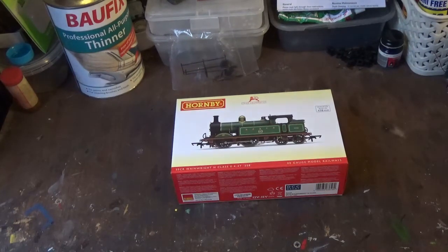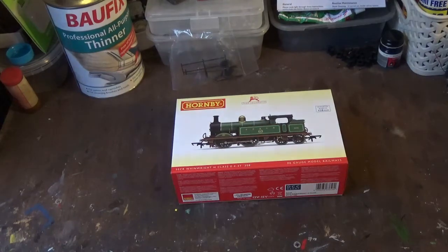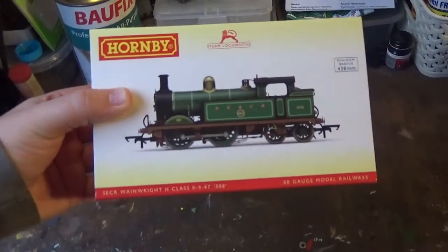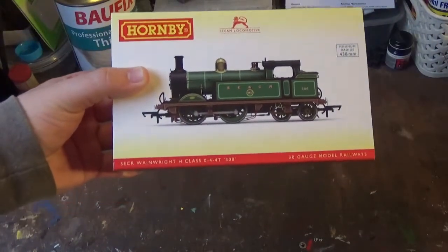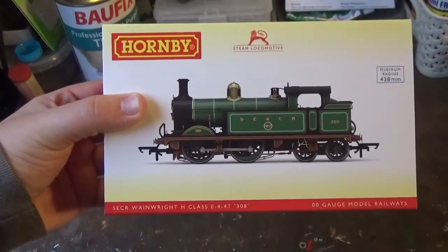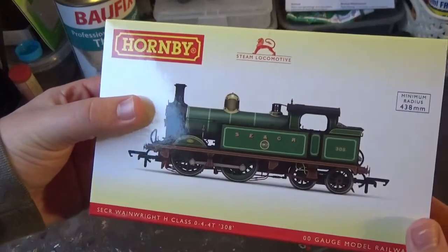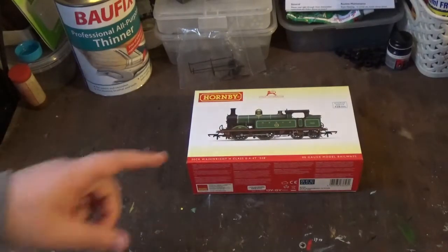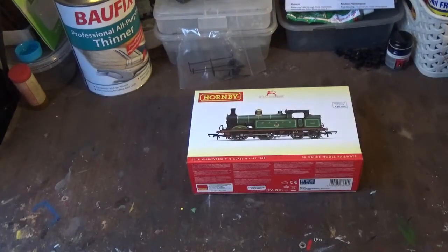Today we're here to have a look at a model made by Hornby. This is the third Hornby model I've reviewed on the trot, but that doesn't really matter, because we're here today to have a look at a new release. This is the all new Hornby Wainwright H-Class, in the South East and Chatham Railway livery. This model was announced last year, and I actually got to see the engineering sample on display at Warley that year, and as soon as it was announced I just knew I had to get one.